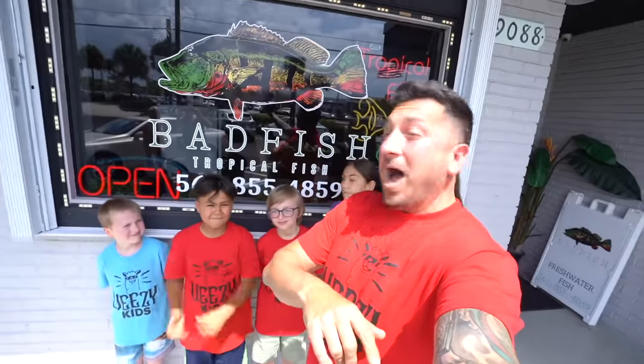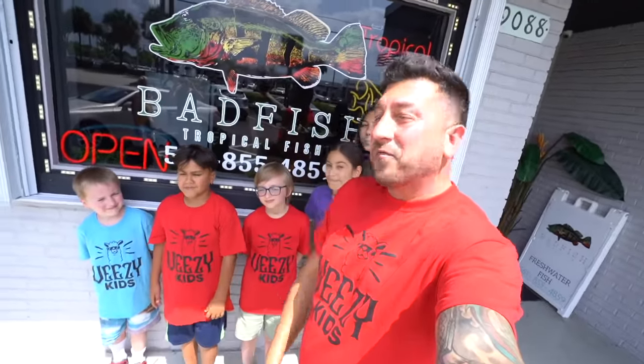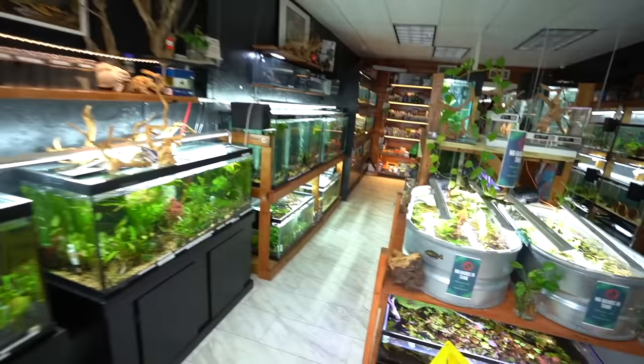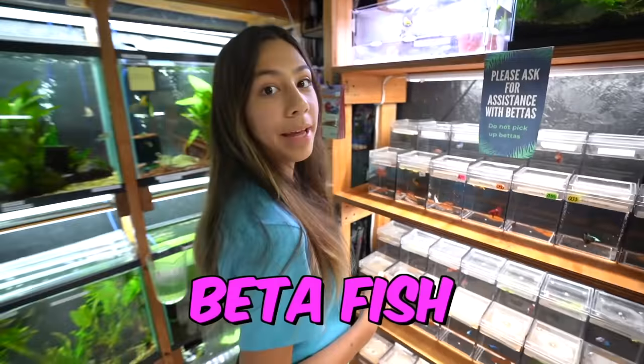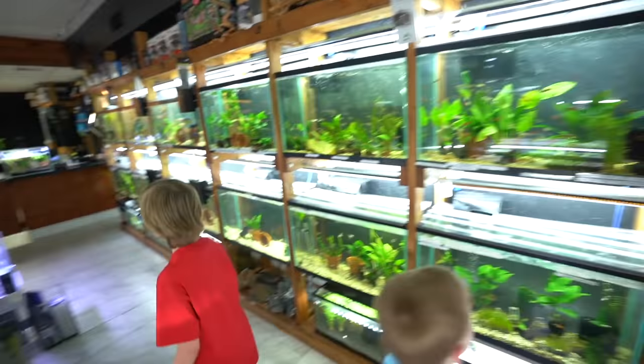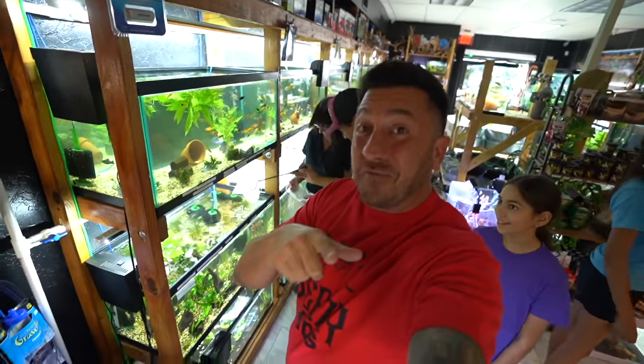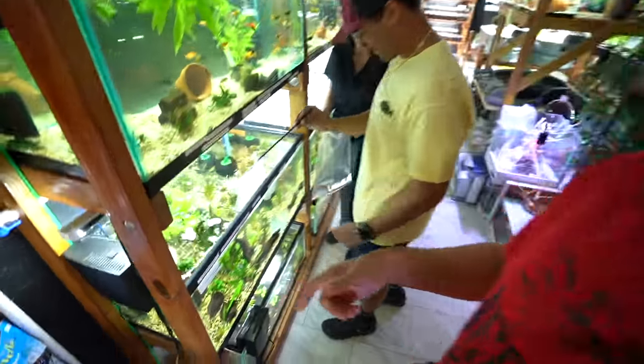All right guys, we're here in North Palm at Bad Fish Florida. Alexa, the owner, gave us a call and said come on up and get some fish — they got some amazing fish in here. So let's go see what she's got for the VZ Kids. This place is amazing, they got everything. Beta fish — comment down below what you call it: beta or betta? Alexa said we should get this rope fish, so we're going to go with what she said and try to catch it.